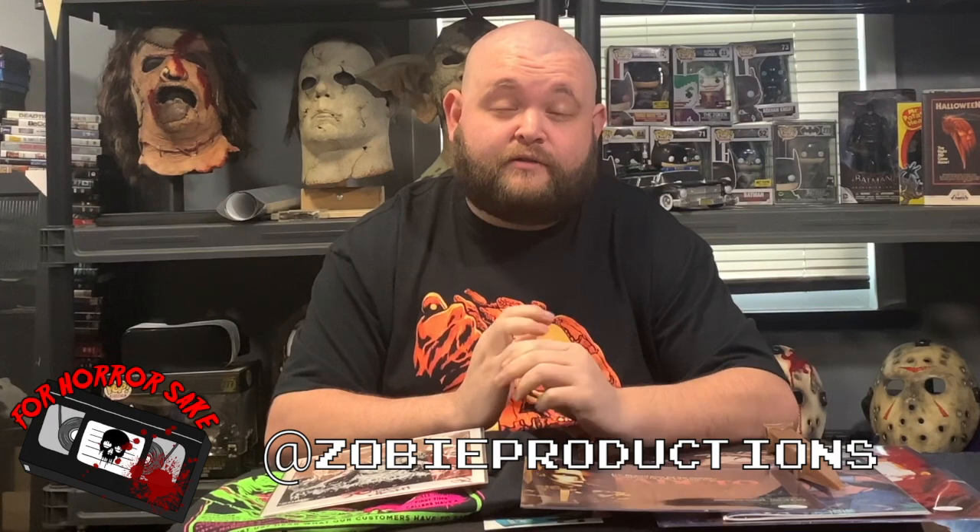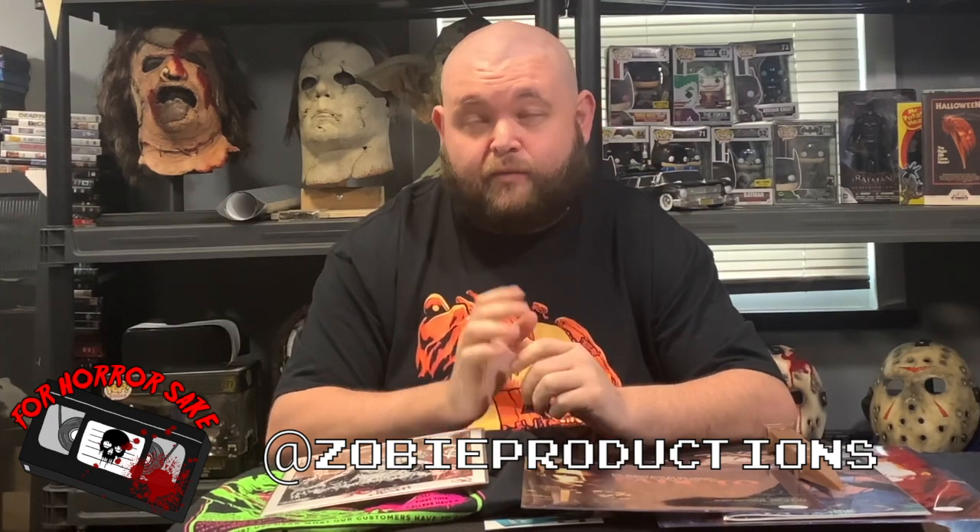You can go to their website at shopzobie.com. You can find them at Zobie Productions on Instagram and Zobie Productions on Facebook. I really suggest you check them out — they have really great stuff. Like I said, there are two different box options. They do it bi-monthly and always ship on the first of the month. This is May's box and they shipped it to me on the first. It's a really cool box — I've gotten a lot of autographs from them doing this.